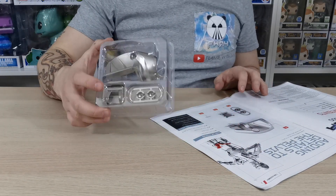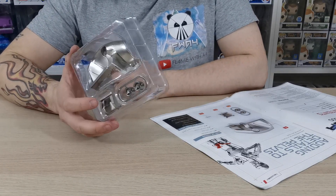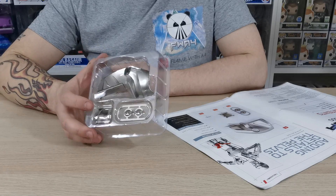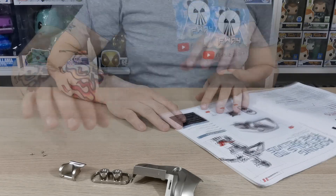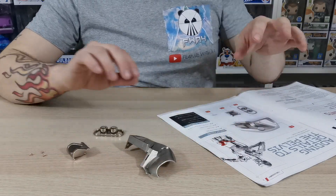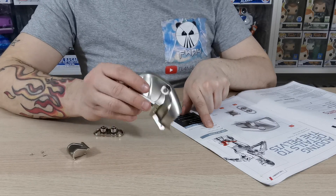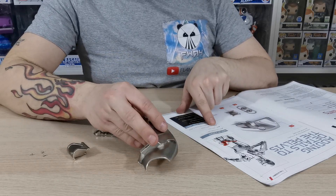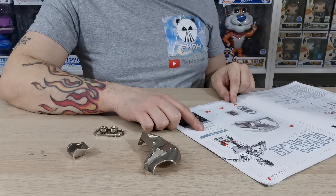We've got our pieces here — we're just going to quickly take them out of the box, run through what we should have, and then we're going to start building. In this one we haven't got too many pieces. We have 49-1 which is the pelvic shield left, which we have just here, and 49-2 which is the pelvic plate.